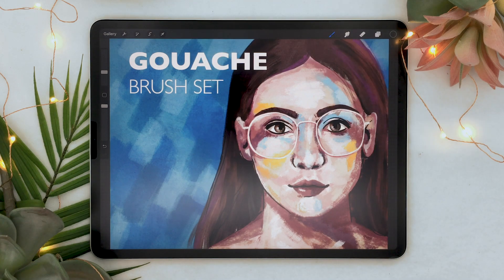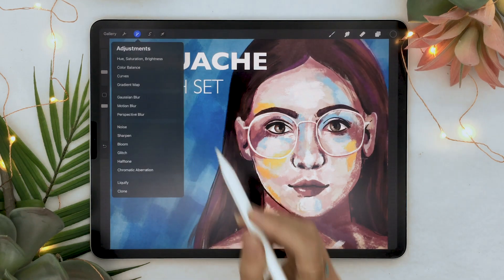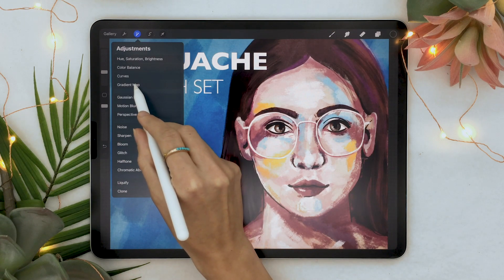I'm going to be testing everything on this artwork that I created for my brand new gouache brush set, which also released today — it will be linked in the description below with a promo code. I'm going to make sure the artwork is selected and go back to the adjustment panel to test out gradient map.